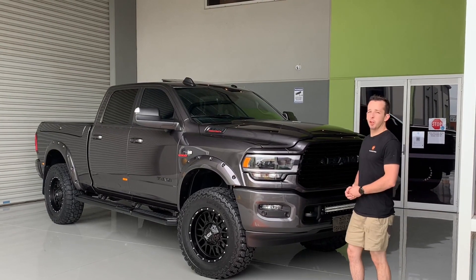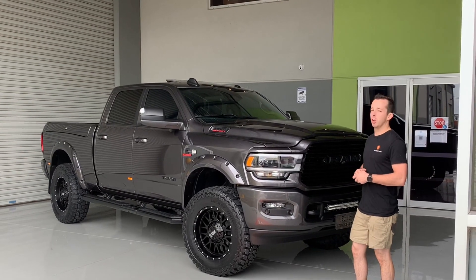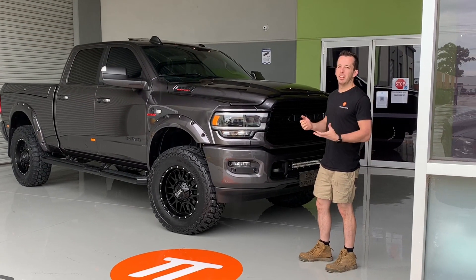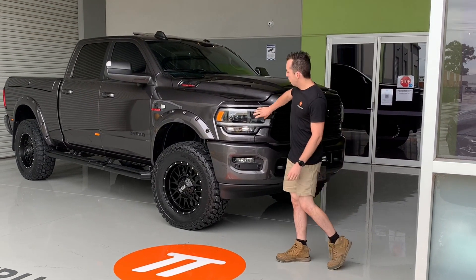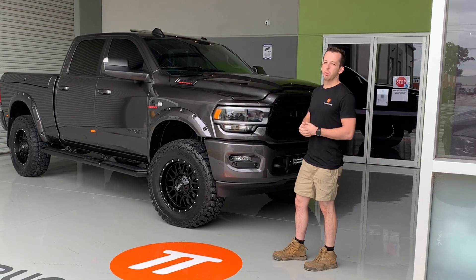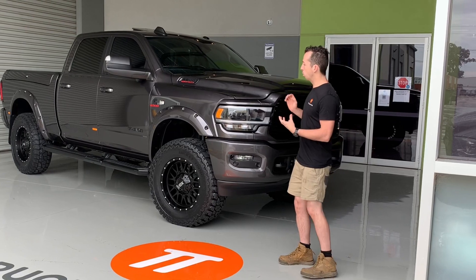Hey guys, Jacob from Trucks and Toys. We've got a brand new Ram 2500 Night Edition going out the door today. This is a Laramie with the black pack — what they call a night edition. So black headlights, black badging, black grill. There's no chrome whatsoever on this truck. It's a really clean and simple build, but it looks really good.